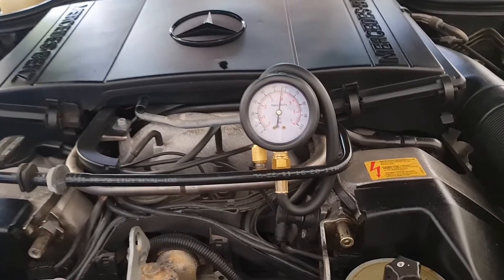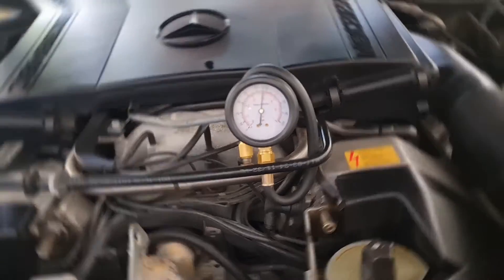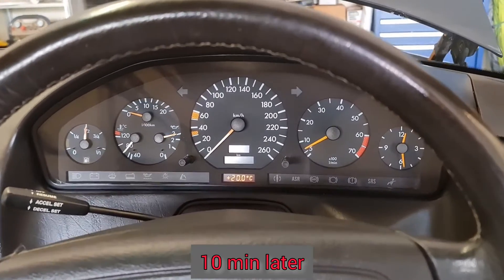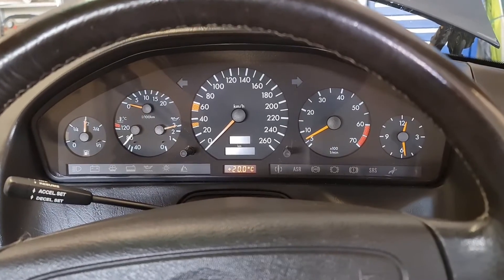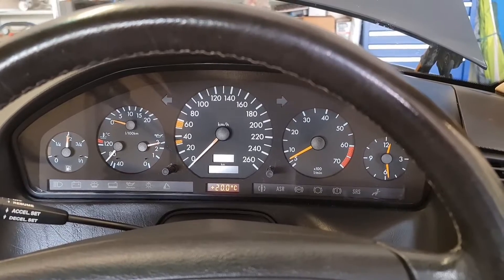I've got about 56 psi at the moment and the engine is running great. Coolant temperature is 80 degrees at 10 minutes, the RPM is steady and the engine is working perfectly.